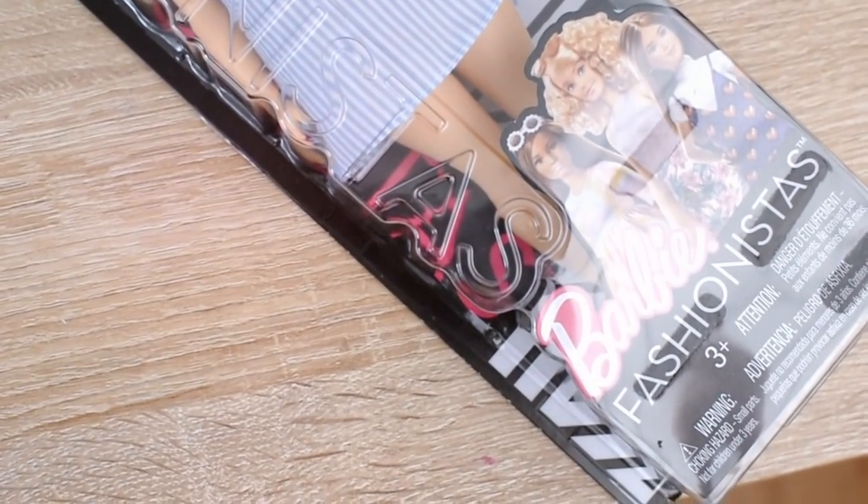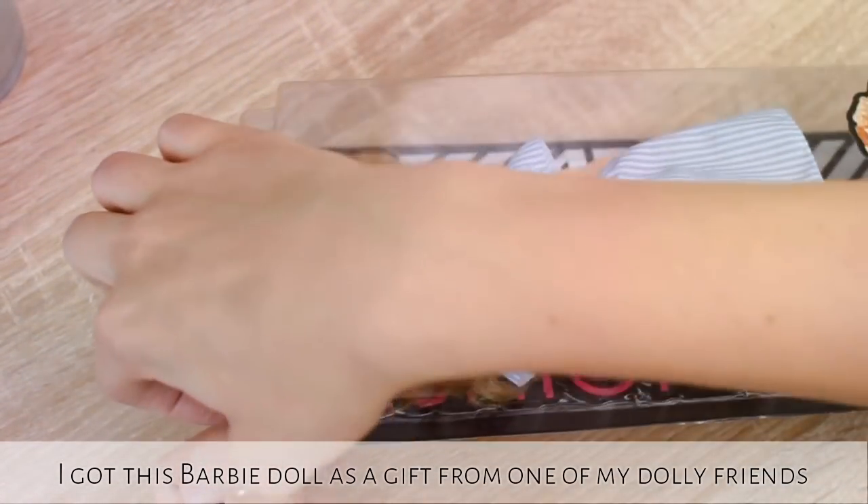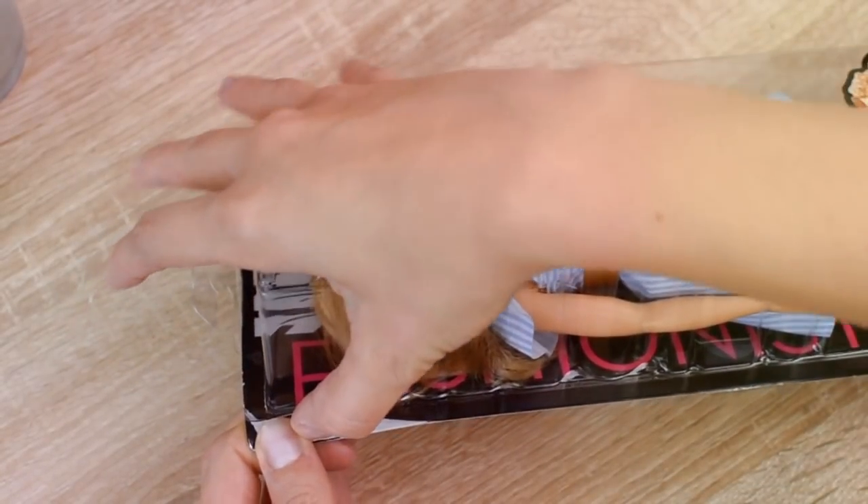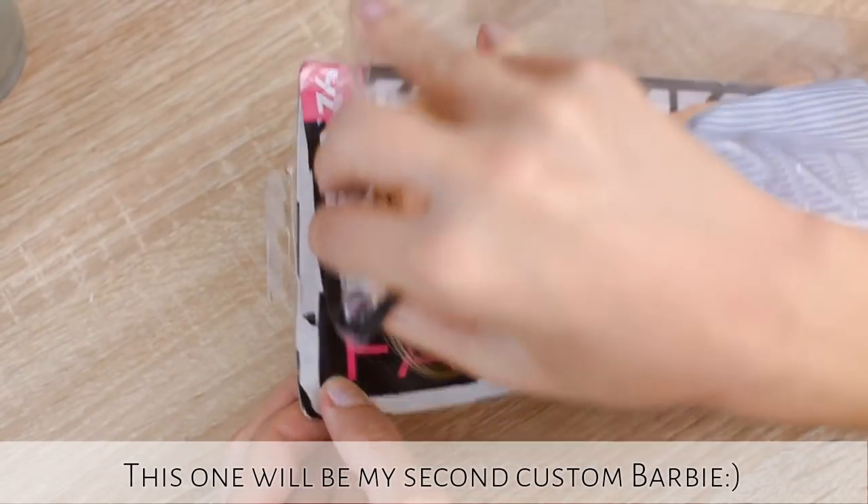Hi everyone, it is Kata. I got this Barbie doll as a gift from one of my dolly friends, Paula. I customized my first Barbie doll for her, so this one will be my second custom Barbie.